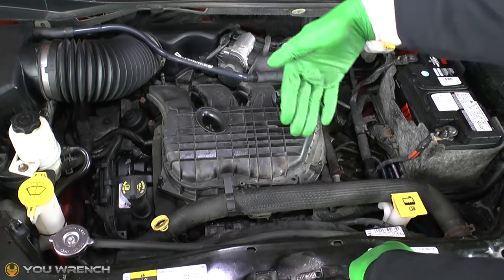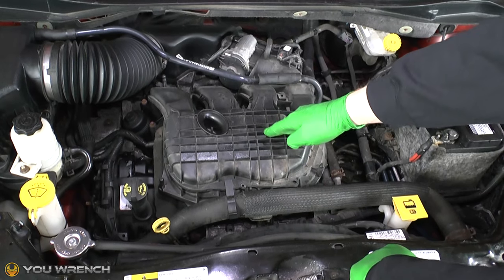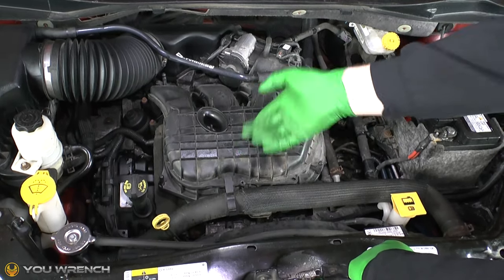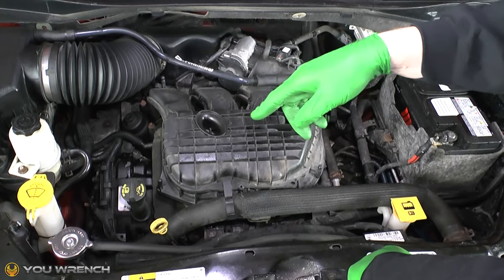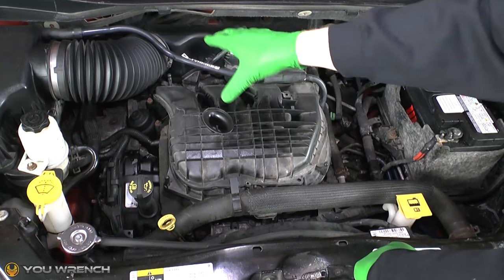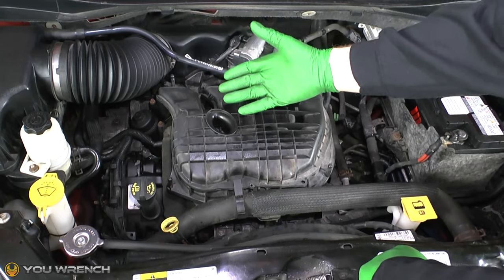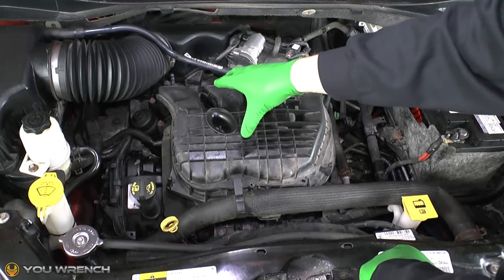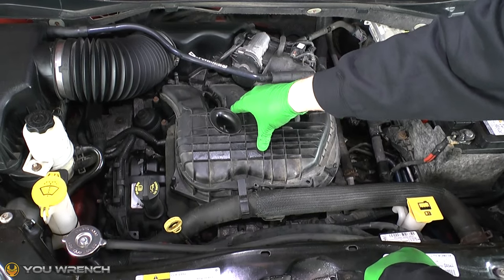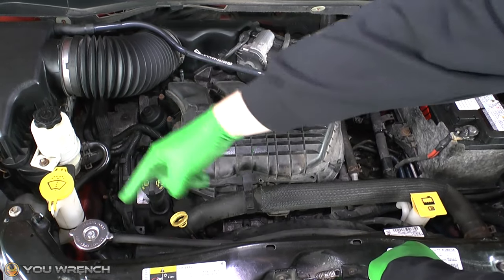The coolant cycles through the radiator, down to the bottom, and comes back in at the bottom of the engine — going around in a big circle. As it passes through the radiator it cools down, so when it returns to the engine it's cooled. So that thermostat, initially when the engine starts running, will remain closed until the coolant inside the engine gets nice and hot, and then it will open to allow it to escape.